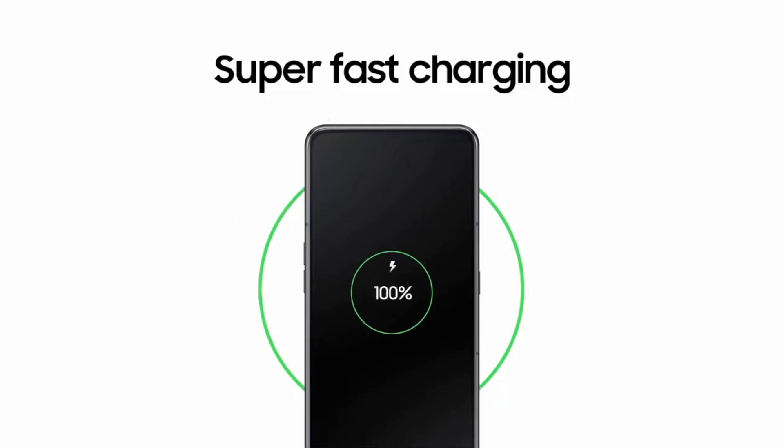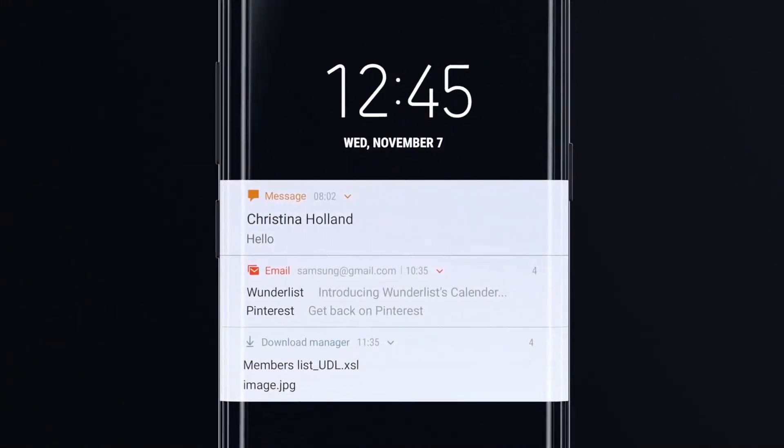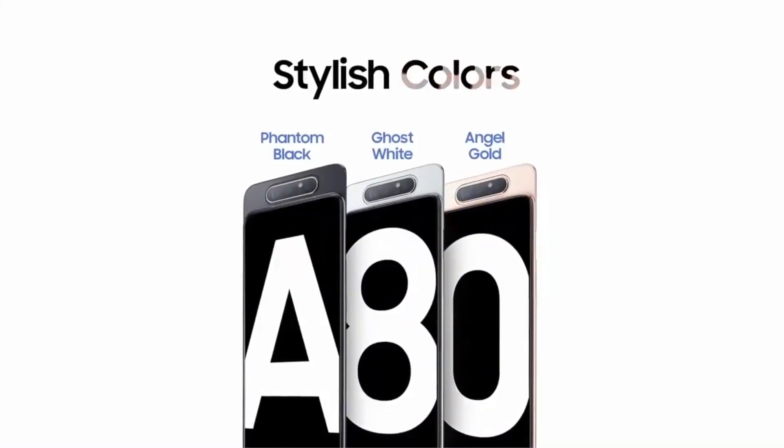It has a USB Type-C port at the bottom, but the phone misses out on a 3.5mm headphone jack. It runs on Android 9 Pie based on Samsung's One UI and comes in three color options: Phantom Black, Angel Gold, and Ghost White.